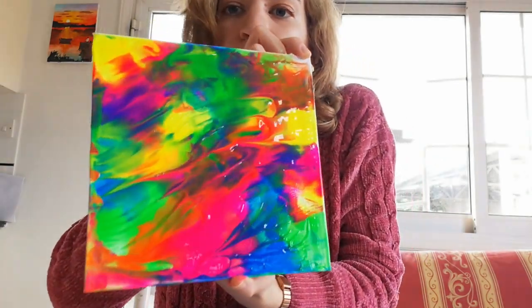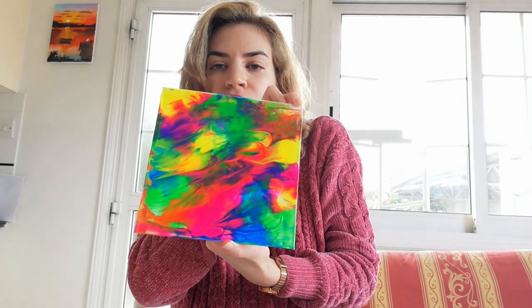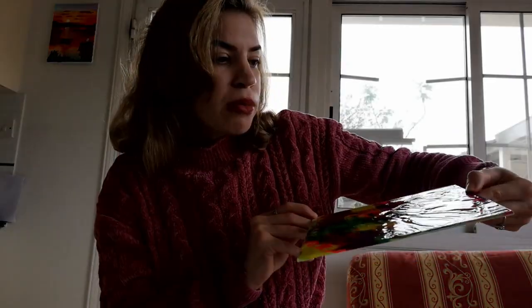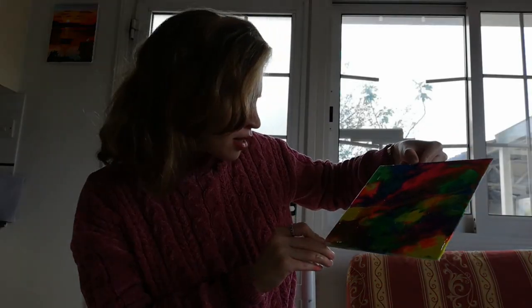Are you ready for the big reveal? Oh my gosh, that's amazing! Oh my god, look what my dog did — it's beautiful! Does anybody want to buy this masterpiece? Write down below in the comments what you think. It's beyond my expectations — look at the colors, the mixing, the texture! Alice, you're a true artist. My dog has a secret talent I never knew about.